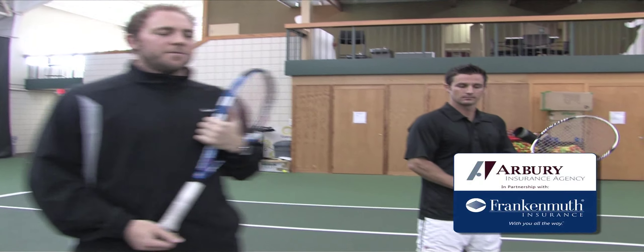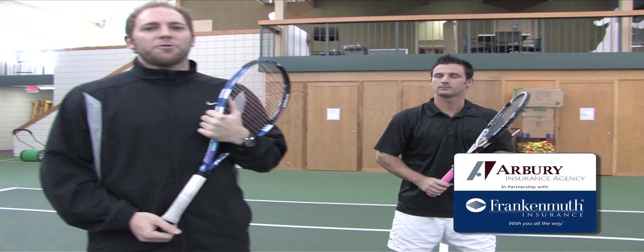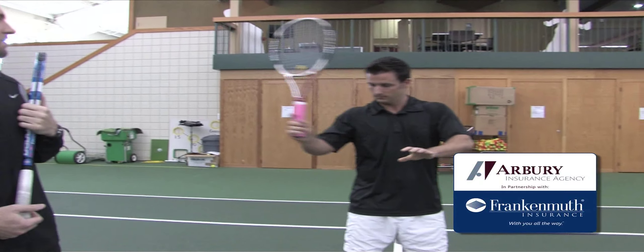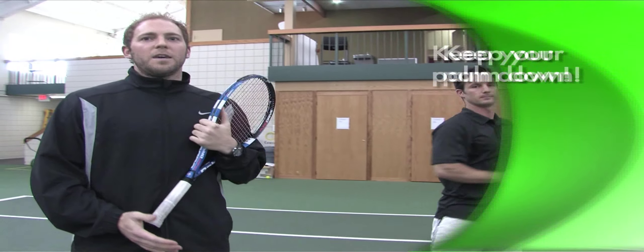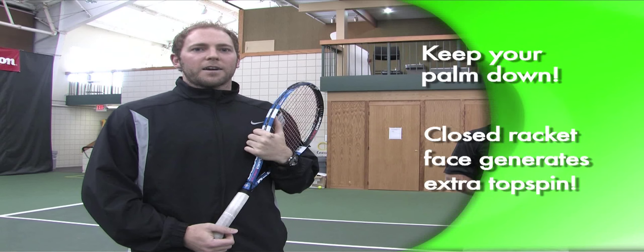Does this look familiar to you? This is a traditional forehand. There's only one difference between a traditional forehand and a modern forehand, and that is topspin. The easiest way to generate extra topspin is to keep your palm down your entire swing. If you do this, it will keep your racket face closed and allow you to brush up the ball, creating extra topspin.